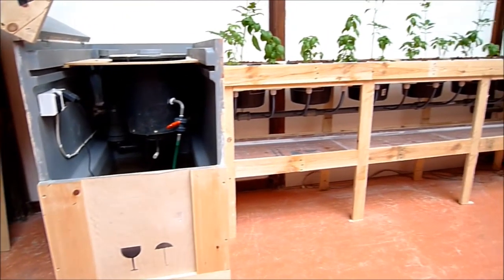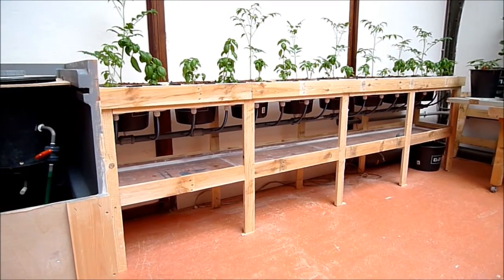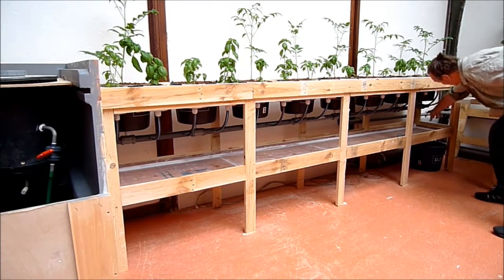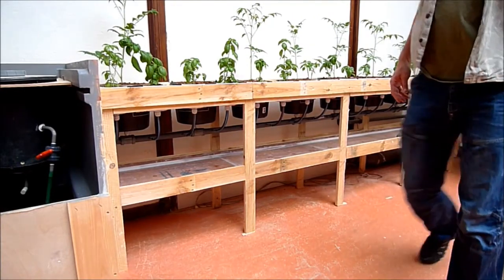There you can see the whole system, as far as it is now. I always can extend it here — the pipe will make it longer and go wherever I want to.